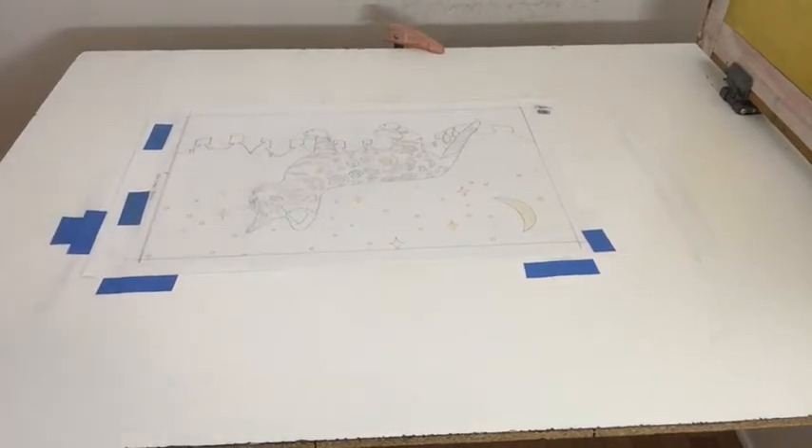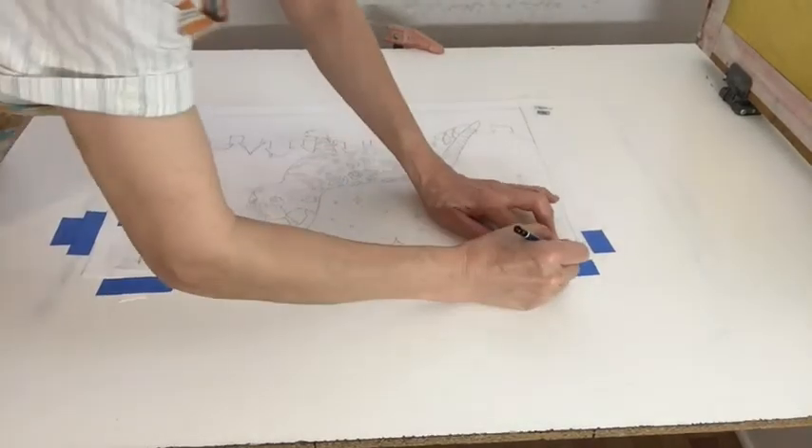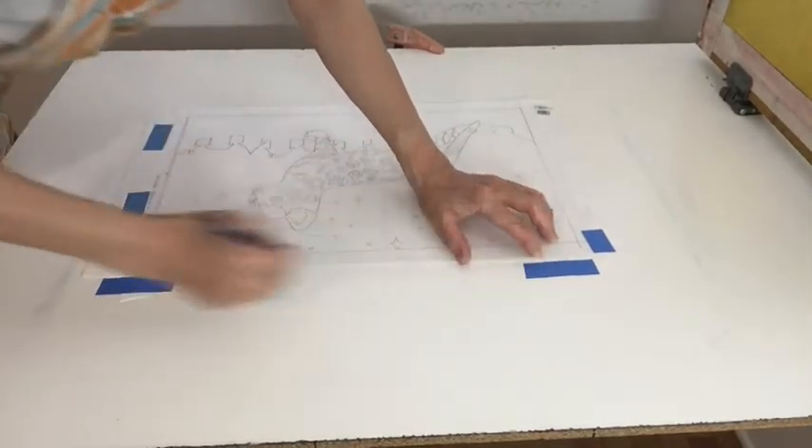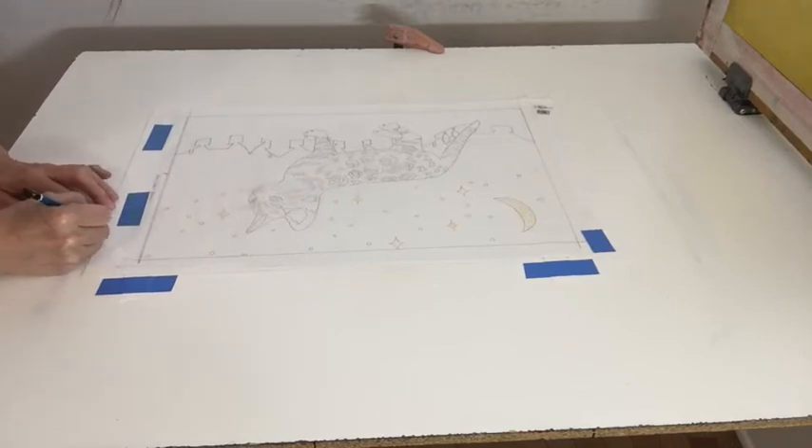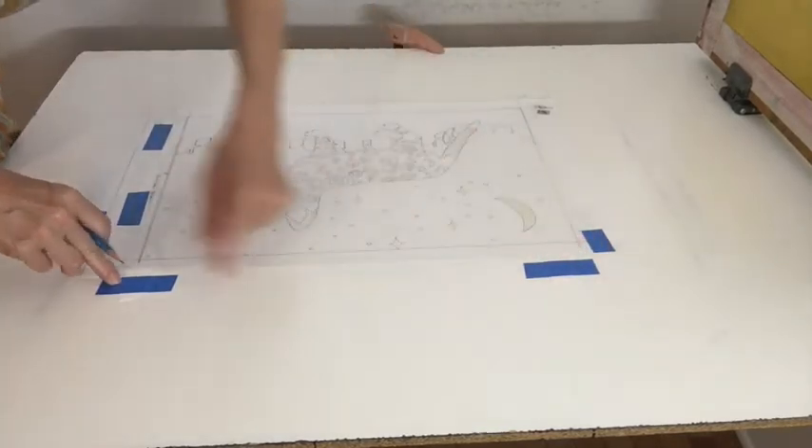Before I remove it, I'll really remove the tape and mark the spots where I taped the tabs against the paper.